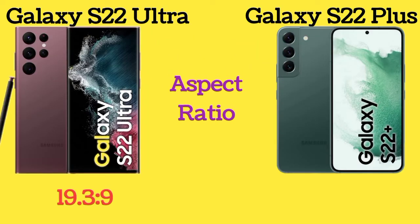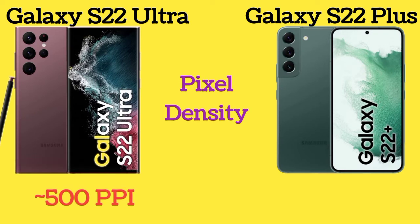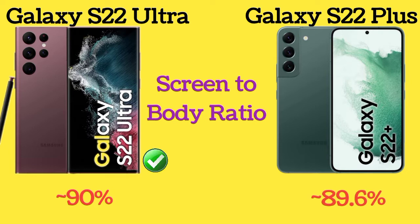Here is the aspect ratio of both Galaxy S22 Ultra and Galaxy S22 Plus. The pixel density of the Galaxy S22 Ultra and Galaxy S22 Plus are 500 pixels per inch and 398 pixels per inch respectively. Screen-to-body ratio of both phones are 90% and 89.6%.